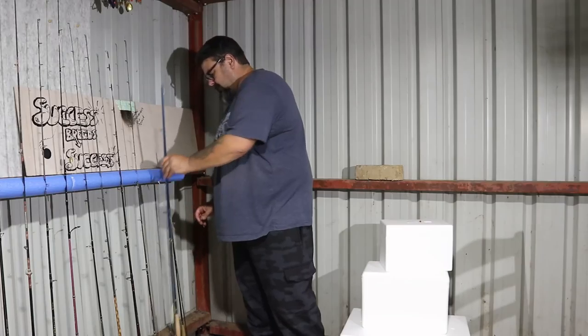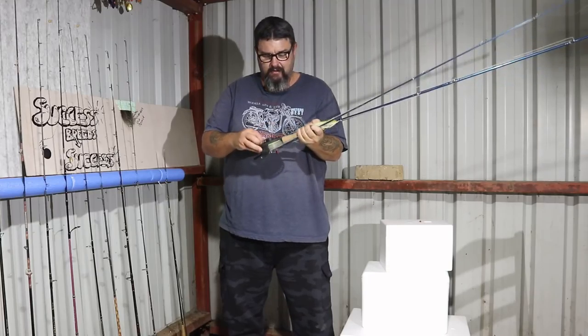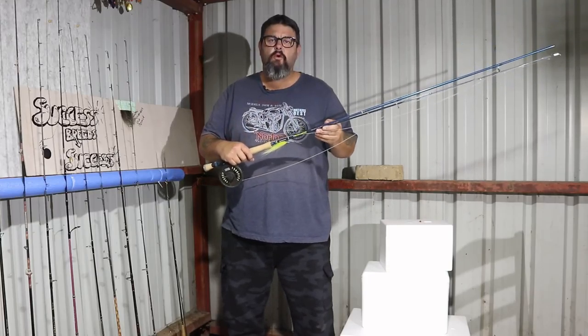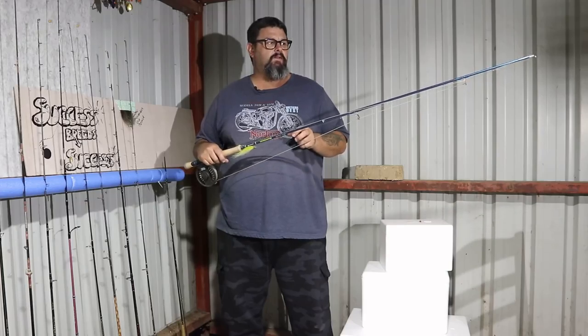Right beside it here, this is my cod fly fishing outfit, which I started doing this summer and had a lot of fun with — I'm already looking forward to next summer so I can do it again. This is a Reddington Crosswater. It's also a four-piece travel rod. It's an 8-weight, and 8-weight is right about the minimum for cod.